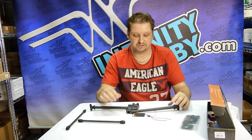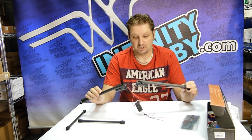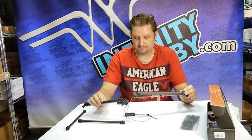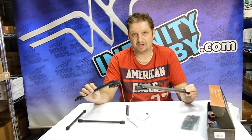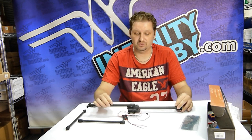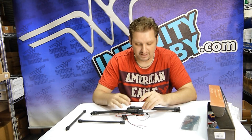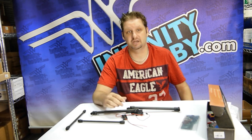The landing gear itself weighs only about 224 grams, which is very lightweight. On top of that, they actually hold quite a bit — up to a 4 kilo weight. So they're lightweight plus very strong and can handle quite a load for being such a lightweight unit.